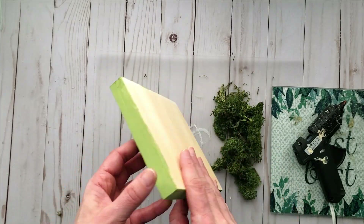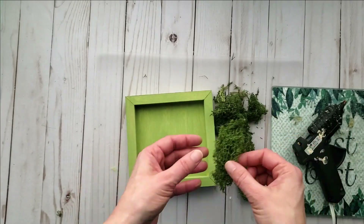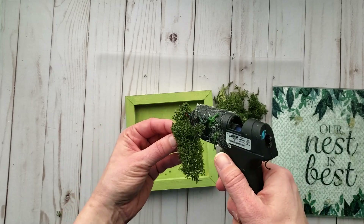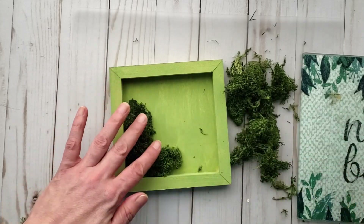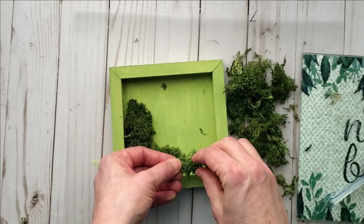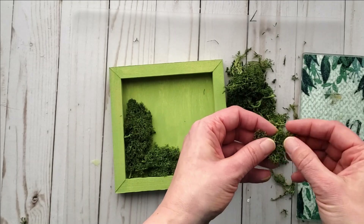Once the canvas board is all nice and dry — I didn't bother to paint the back, but feel free to do so — I'm now applying some preserved reindeer moss to the inside portion of this frame. I love the way this looks; it provides a really fun and whimsical look and brings it to the next level. I'm using some hot glue and pressing the moss down into the frame.